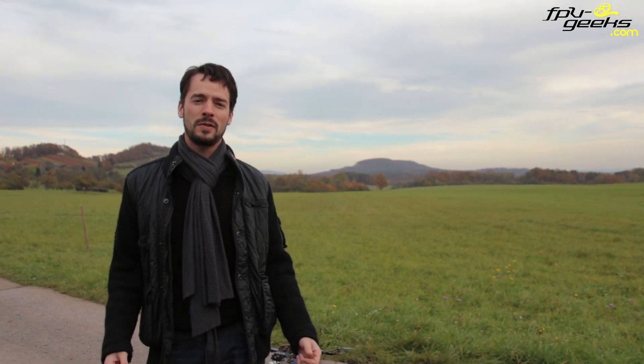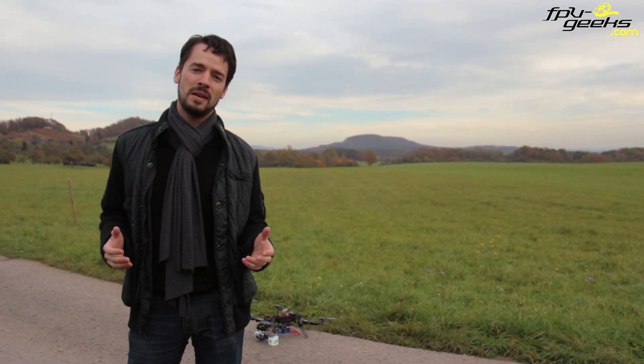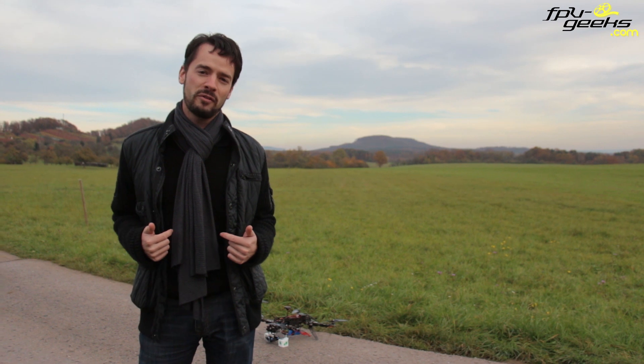Hi, this is Tommy from the FPV Geeks. Today we try something which hasn't been seen by us, at least on the internet. This is the all-known follow me mode for the APM and the Pixhawk — but what we do now is the copter doesn't follow one of us, but it follows another copter.